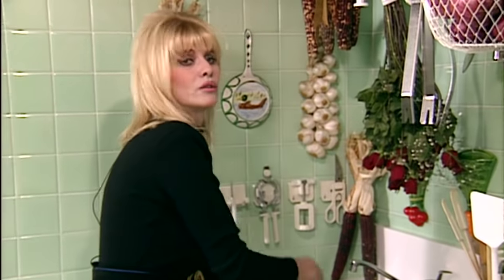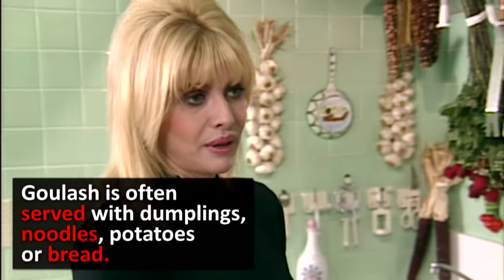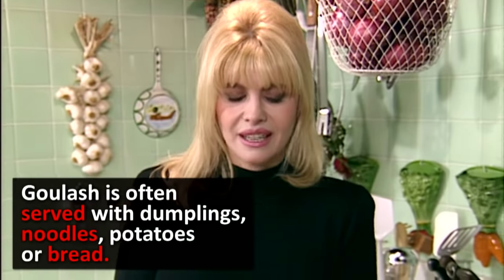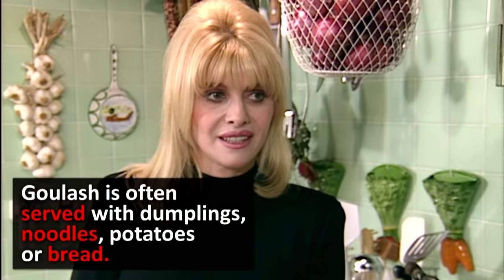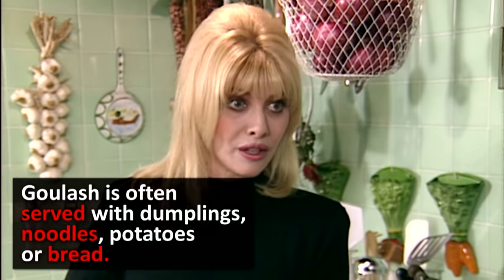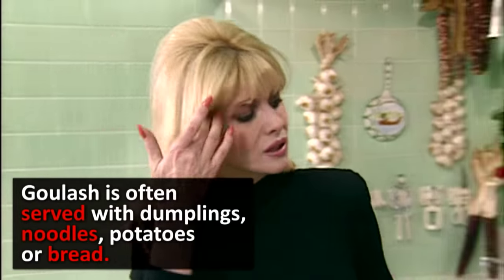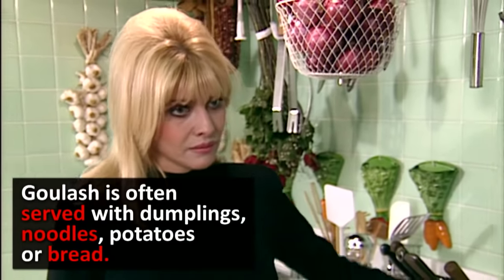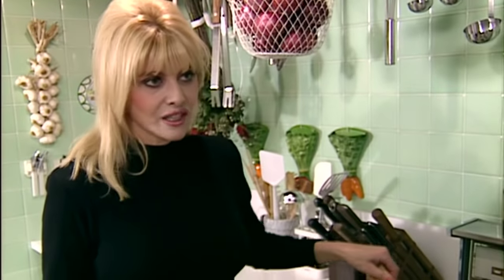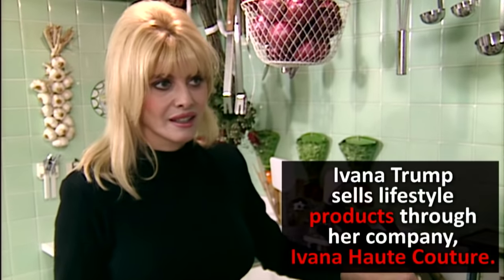How do you serve it? In Czechoslovakia and I think in Hungary, you serve it with Czech dumplings. I had a Czech chef who was fabulous and he made me a lot of dumplings which you put in the freezer and take out when needed. But if you don't have that, you can make it with either rice or pasta, which is very good with it. Or simply with wonderful fresh hot rye bread — it's terrific.